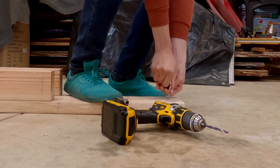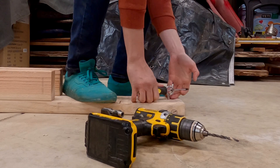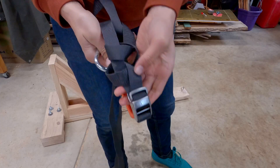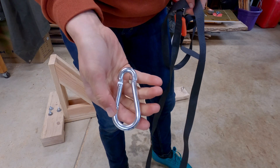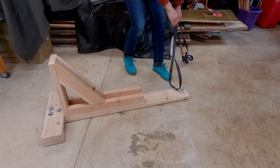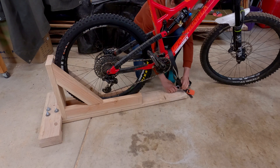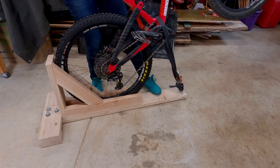We're so close to finishing. I'm using an extra load-bearing carabiner and a cargo strap that I had lying around, but it could be as simple as a cut-up tire tube. You just need something that won't damage your bike frame while it keeps you from going backward during your manual.